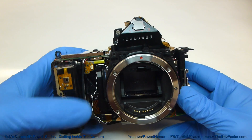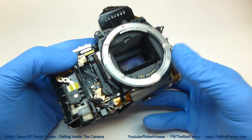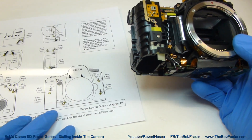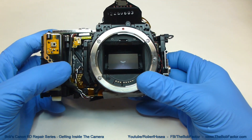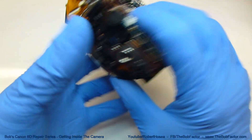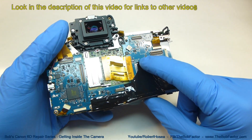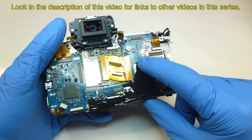We've removed all of the camera body from this camera now, and all of the screws are attached to the screw layout diagram. In the next video in this series, I'll show you how to remove the circuit boards from this camera. Be sure to look in the description of this video for links to the next video.